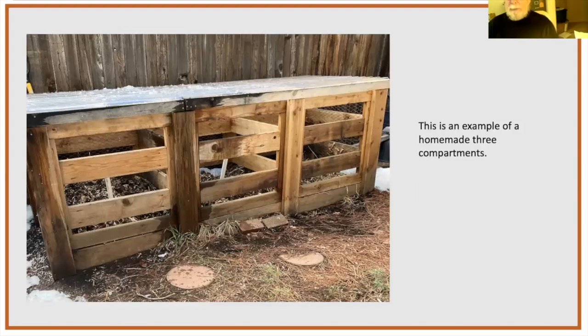A three-compartment bin is a really effective system. The idea is you fill one bin with compost, shovel it into the second bin when it reaches a certain point, then start a new batch in the first bin. When the second is nearly done, shovel it into the third bin to cure. This system enforces the practical need for more than one compost bin — because if you only have one, at some point you have to stop adding material and then you have nowhere to put new accumulations.